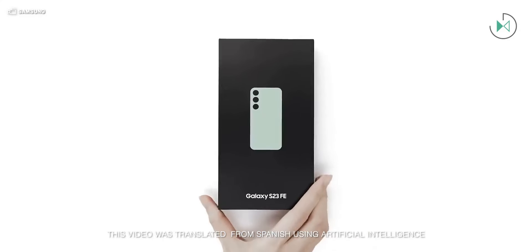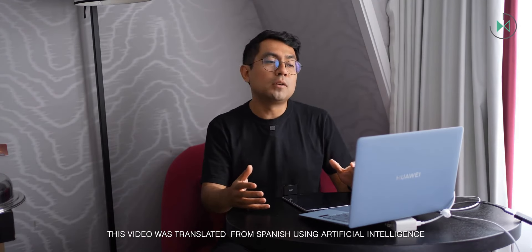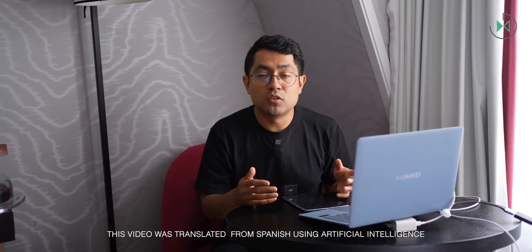A dummy of the Galaxy SFA has just been leaked. Remember that the FA editions are usually attractive to a large number of users because they are slightly more affordable options. However, in this case it seems that Samsung will make a big sacrifice in the front design, which according to what is seen in the dummy, would be dreadful — it's horrible.